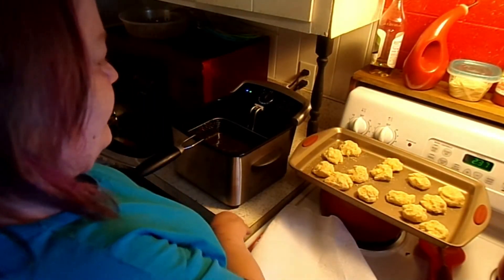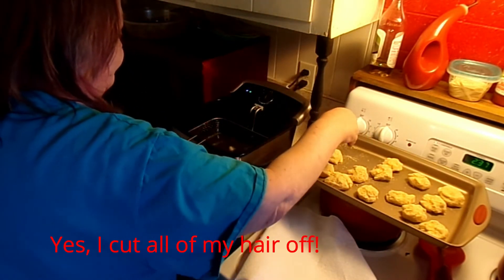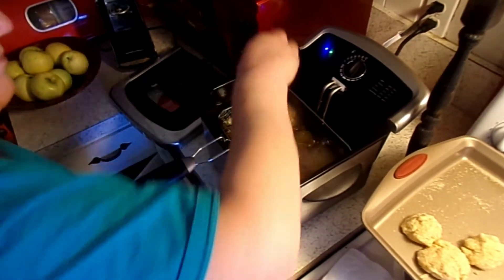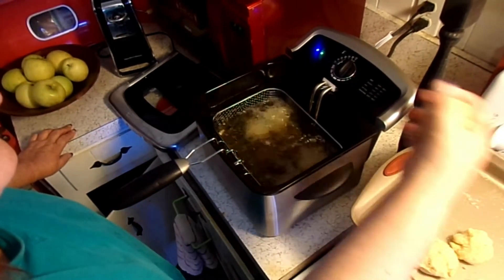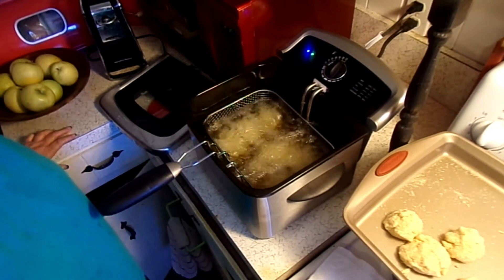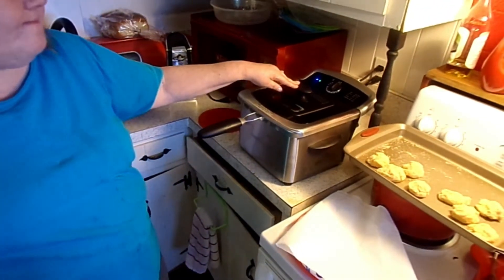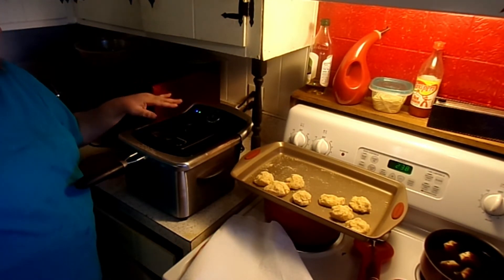I've got this preheated to 360. So far so good. You just want to heat them until they're golden brown. I'm going to cook these until they're golden brown, and between batches you want to bring the oil back up to temperature so it stays hot. I'll bring you back whenever everything's done.